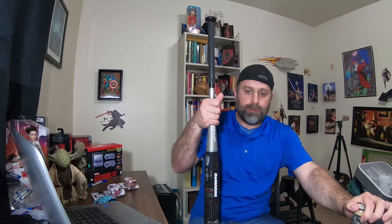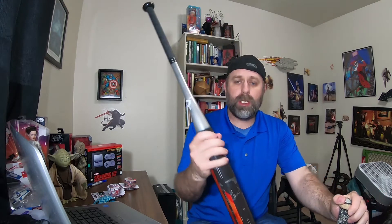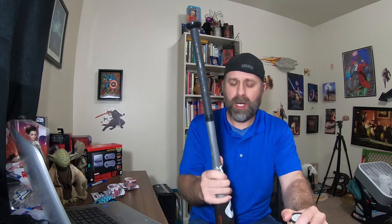Hey everybody, today we're going to talk about softball equipment again. I've got my son playing around down here, so you might see me distracted once in a while trying to get him out of stuff he's trying to break, like the bats. But today we're going to talk about lizard skin grips. Just a little while ago I put up a video reviewing a bat — go check that out — it's the DeMarini steel for this year, but I kind of don't like this grip too much. I think it's kind of rough and too thin for me, so I'm going to go ahead and put a lizard skin on it.